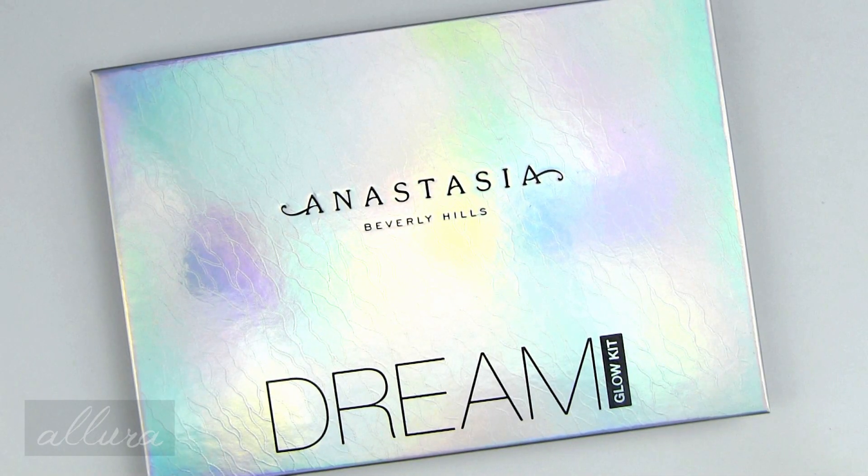Hi everyone, this is going to be a swatch and review video for Anastasia's Dream Glow Kit. This is a palette that has six shimmering shades and it is available through Sephora and Ulta for purchase. A link as always will be in the description box where you can find where to purchase it if you are interested.